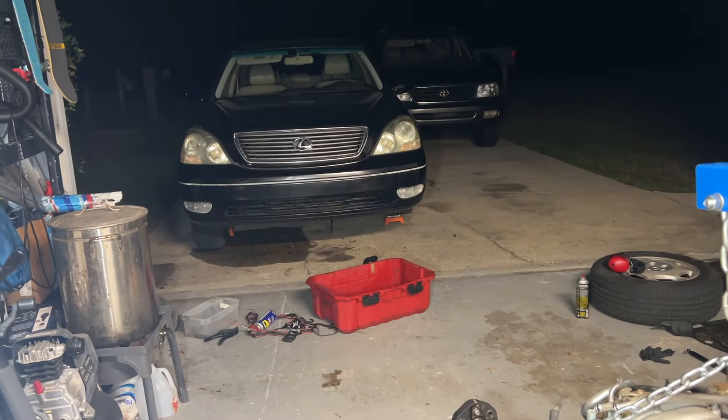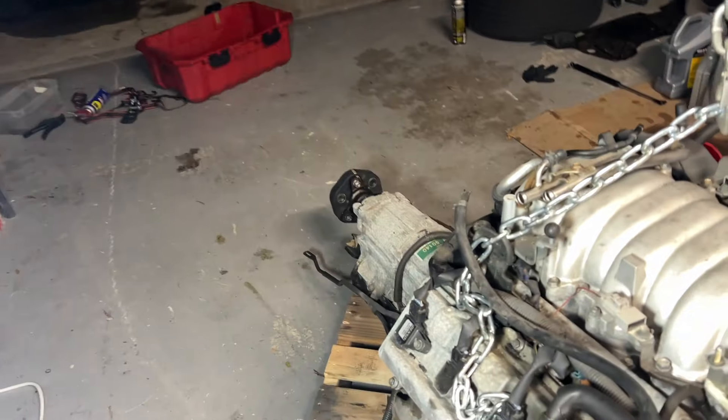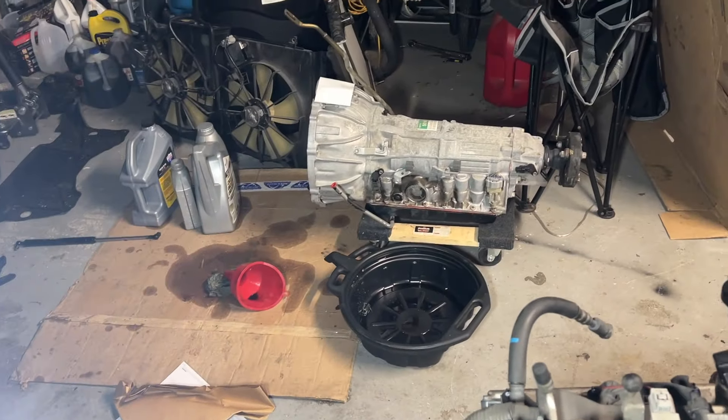This 2001 LS430 was probably destined for the scrap heap until I came along. This was a classic LS430 story where the dad owned this car and passed away a number of years ago, and the transmission was heavily neglected. I don't know if the fluid was ever changed, and unfortunately it needs to be swapped.